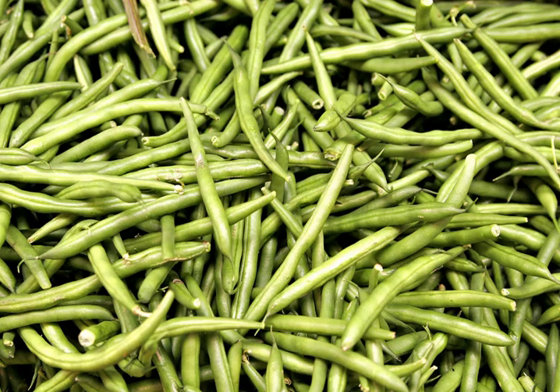Green beans are known by many common names, including French beans, string beans for old varieties — modern varieties are stringless — snap beans, snaps, and the French name haricot vert.